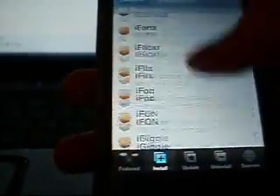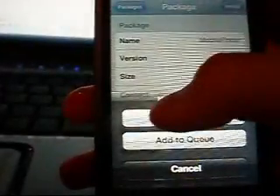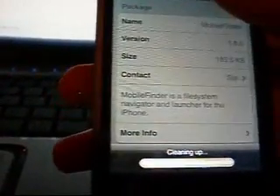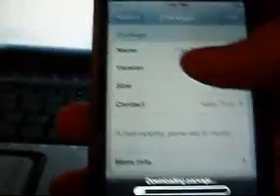Go to all packages and install something called Mobile Finder. What this does — it's basically the same thing as WinSCP; it lets you browse your iPod's files. You can't add anything, but you can go through and look at your files. It's useful in case something goes wrong. This is File System Navigator. You can also use it to launch your applications. Last thing — go down to Games. Everyone loves this game — TapTapRevolution. Install TapTapRevolution as well.